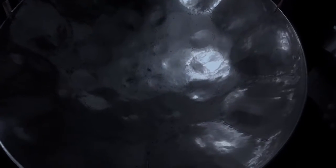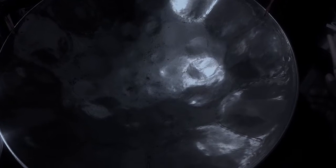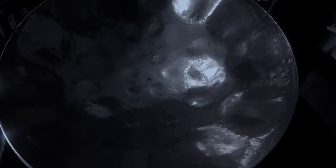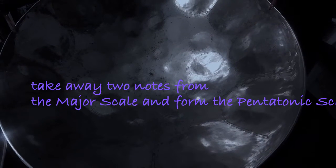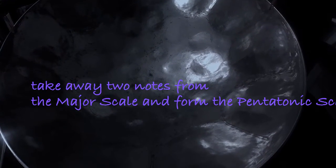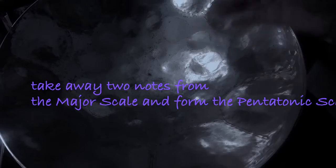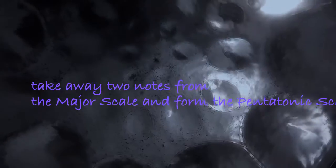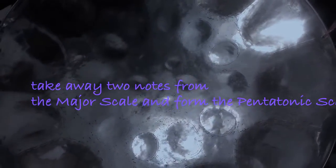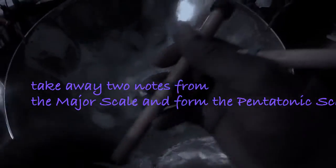The pentatonic scale, as I told you, is the mother of all scales. What we're going to do is take it from the major scales — we're going to do it reversed. They took the pentatonic scale and formed the major scale by adding two notes. So what we're going to do is take away two notes and get the pentatonic scale from the major scale. We're going to take two notes from the pentatonic scale and form the major scale. Let's dive into the class now. Let's go with the major scale first.